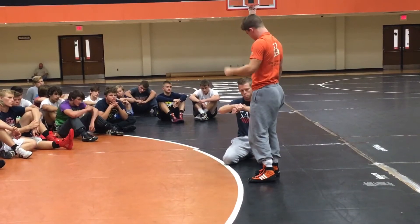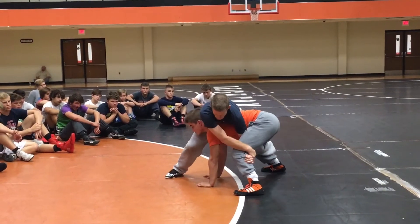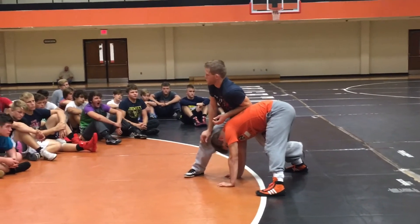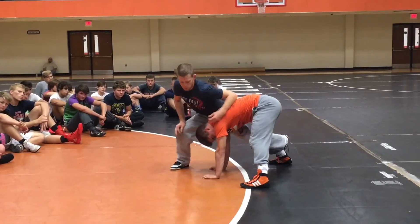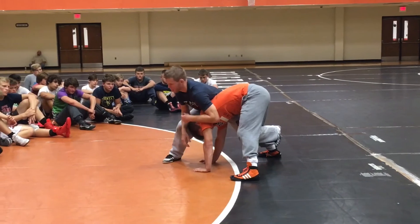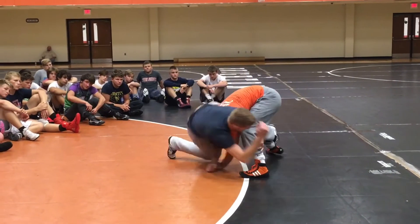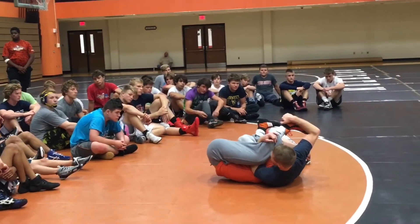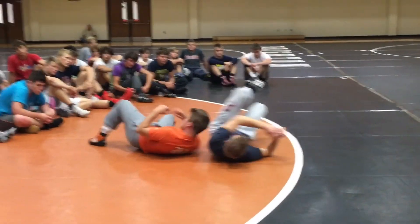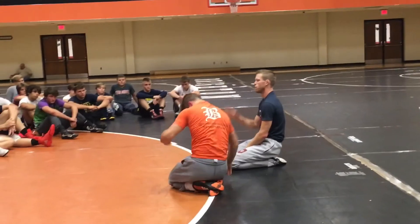We start getting into this spot right here — the leg in tripod. Now it's kind of who's stronger. His hips are probably stronger most of the time, but if I turn my hips in and throw my whole body into him, turning my hips down, my momentum is going to beat his hips every time. So we have to turn to it — boom — that takes all the fight away.